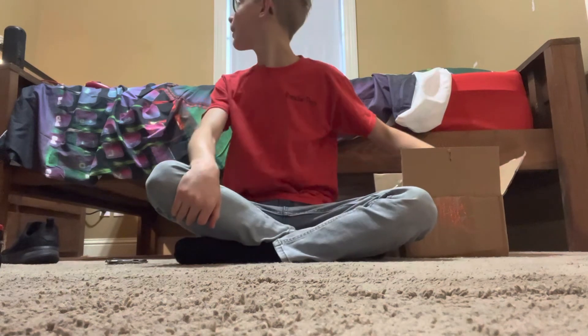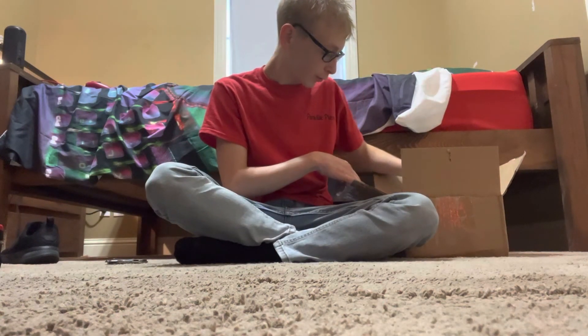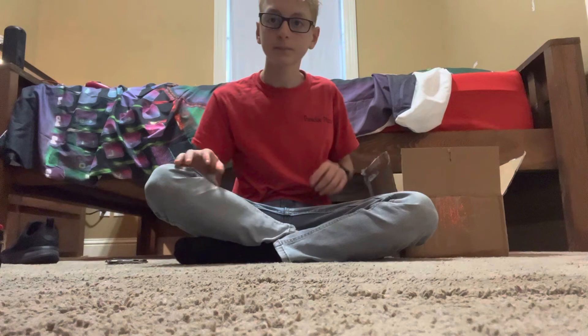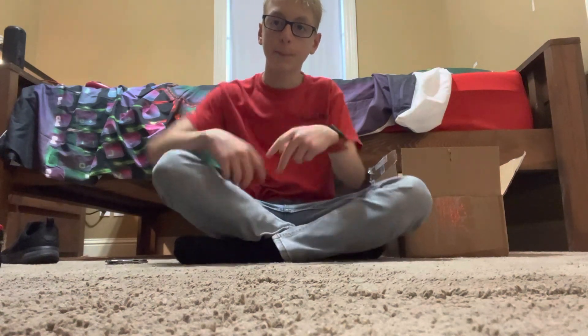Nice, 16 packs of it. 1, 2, 3, 4, 5, 6, 7, 9, 10, 11, 12 — forget it. See ya, bye guys.